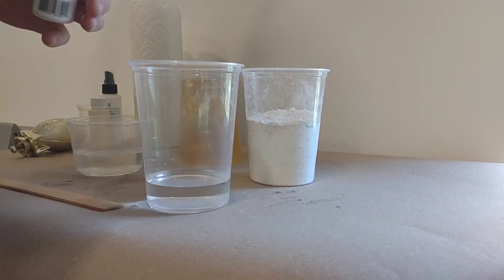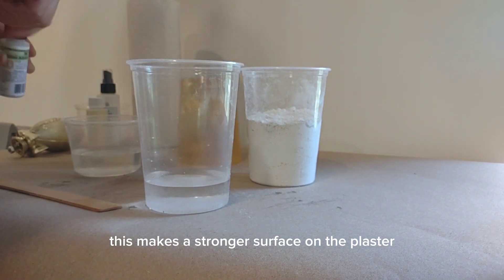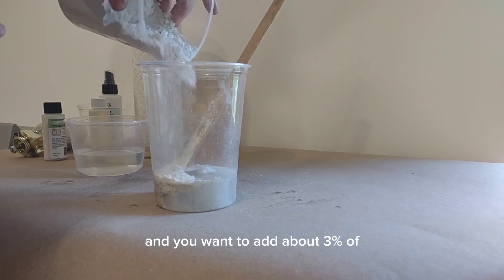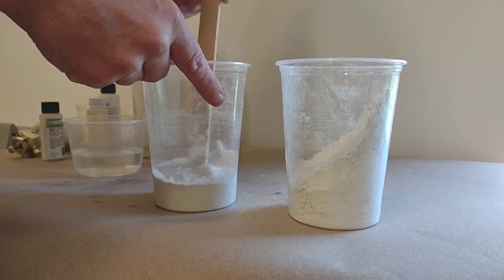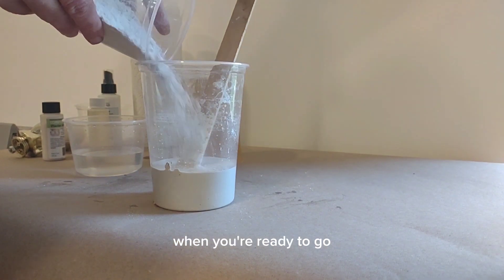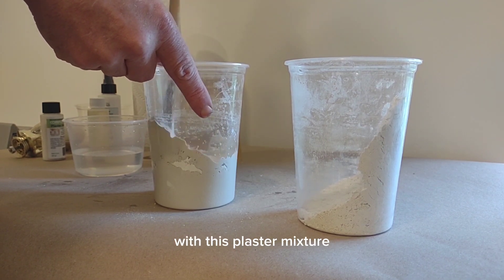Now we need to make the plaster of Paris. I'm using a touch of plaster additive to make it stronger and cure faster. You want to be about 70% plaster to 30% water by weight, and about 3% plaster additive, to make a strong hard plaster casting. The less water you put in relative to plaster, the stronger your part will be. The mixture will be similar to a thick pancake mix when ready. I also recommend using cold water to give yourself a little more working time — you'll have about five minutes with this plaster mixture.